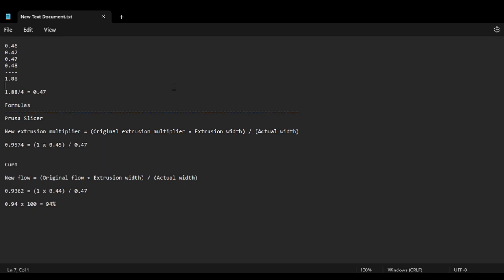Now that we have our values, we need to do a little bit of math. Take each of your sides — you can see them here — and add those all together. My values are going to be different than yours, but for me these are the values I took. Adding those together gives 1.88; dividing by 4 to average them gives 0.47. I'm going for 0.45 because I'm using PrusaSlicer. The formula is: take your original extrusion multiplier (1 in PrusaSlicer), multiply by your extrusion width (0.45), then divide by your measured value (0.47). That gives a new value of 0.9574, which I'd round to 0.96. It doesn't need to be more precise than that because it's going to fluctuate.